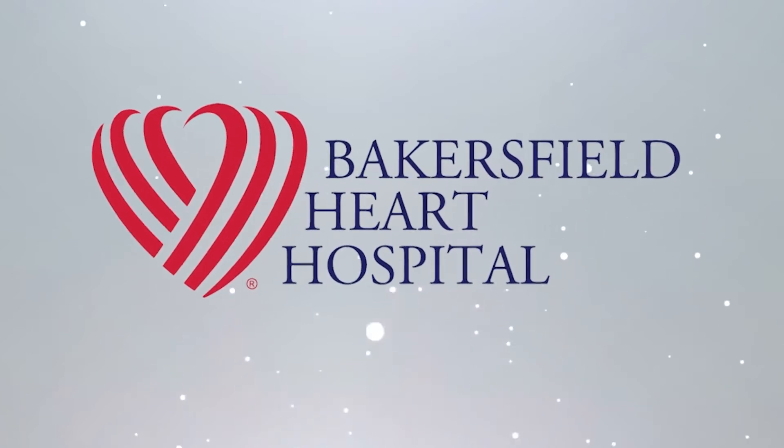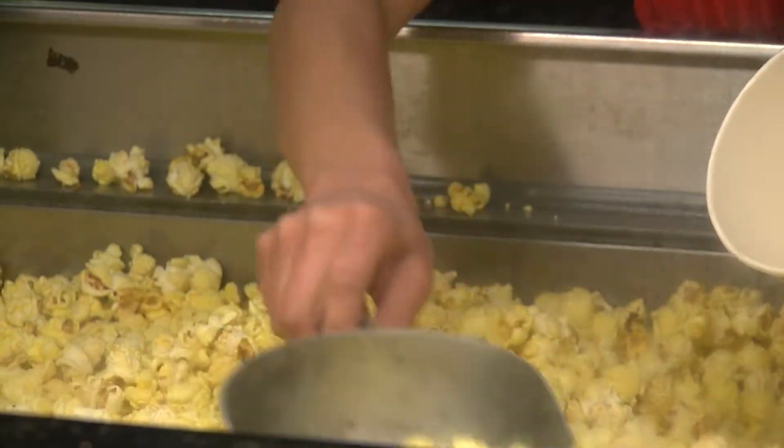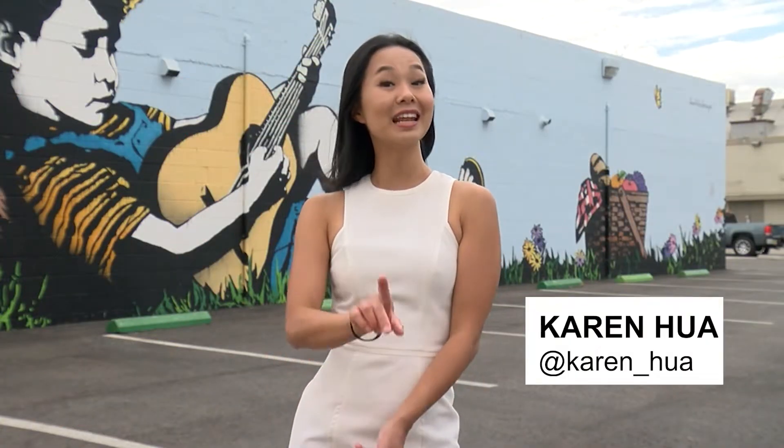PopCurrent's exclusive sponsor is Bakersfield Heart Hospital. Welcome back to PopCurrent. I'm Karen Hua and today we're at the Kitchen in downtown Bakersfield.